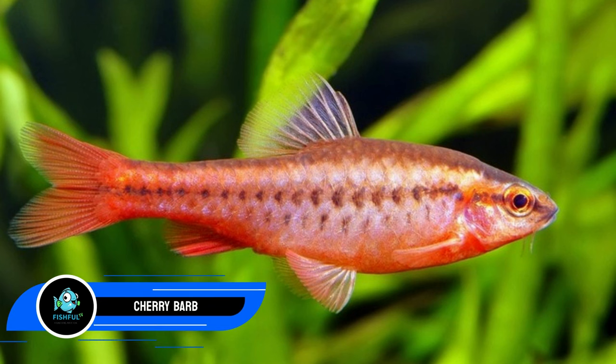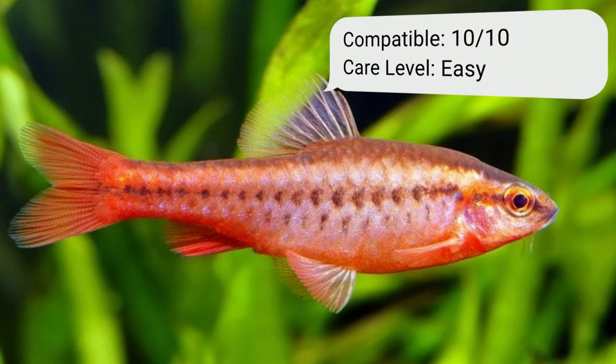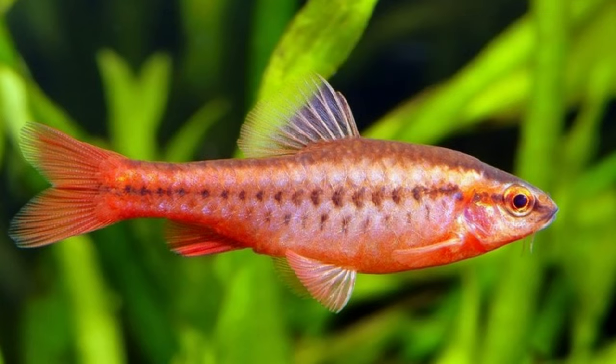Number one: the cherry barb. Cherry barbs work well with tigers — they are a logical choice due to their peaceful personality, high tankmate tolerance, and love of the same water parameters. The vivid red color of these energetic schooling fish, which dash through the middle of the tank, is an added benefit. They grow to be around the same length as your tigers. Cherry barbs want a tank with lots of greenery but also lots of open water for swimming.